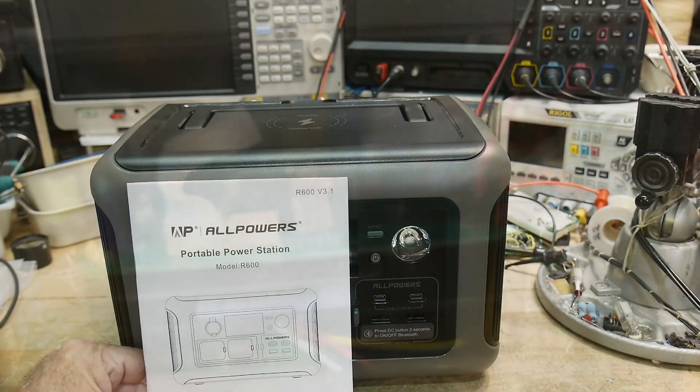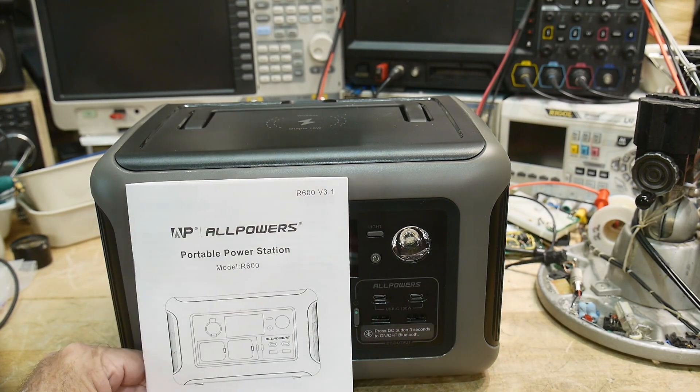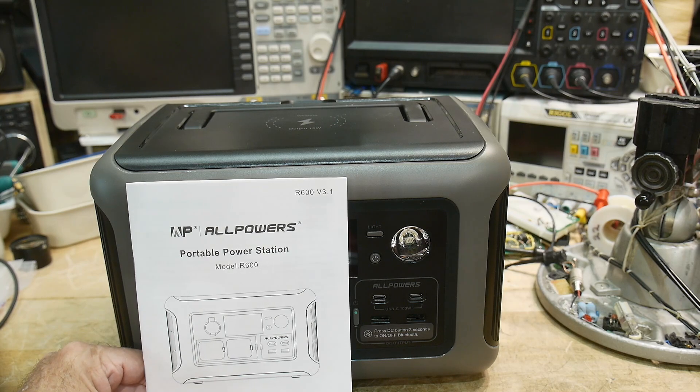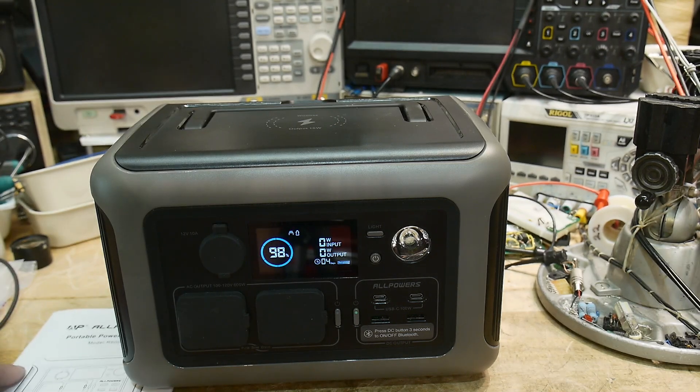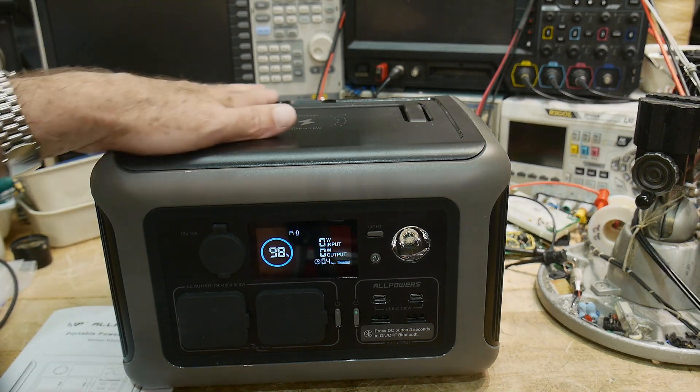That was my review of the AllPowers model R600 and the associated solar panel. Yeah, it seems really nice. They do offer larger sizes if you need that — it looks like they have a complete product line. So there you go.